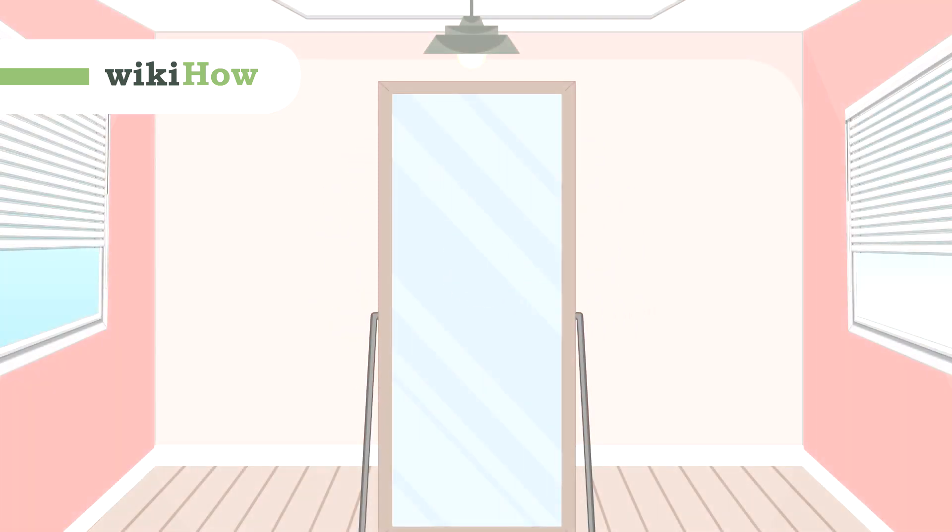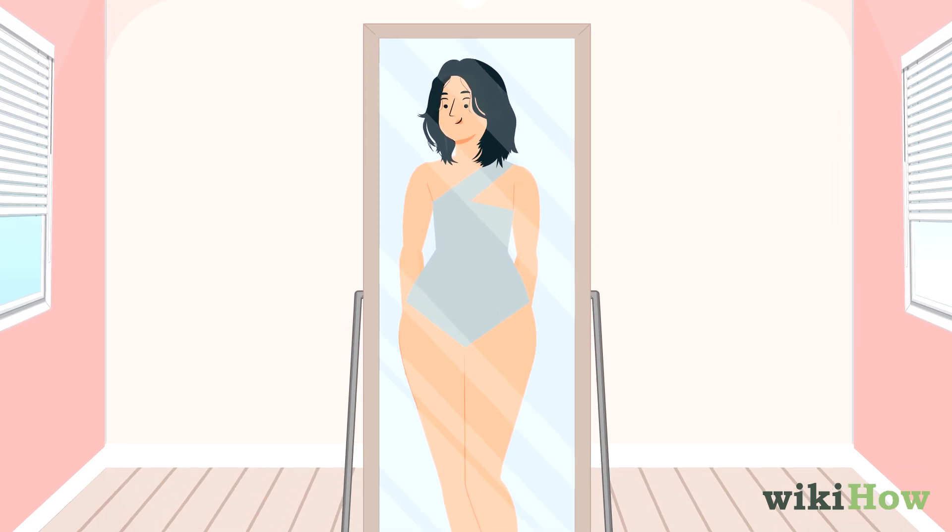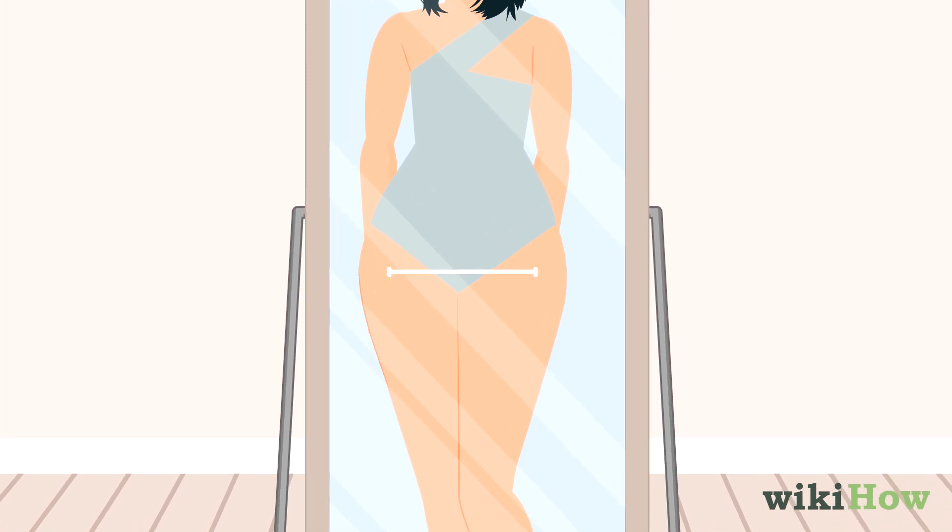To measure your hips, stand in front of a full-length mirror and take off all your clothes except your underwear. Put your feet together and look at your hips to find the widest point across.